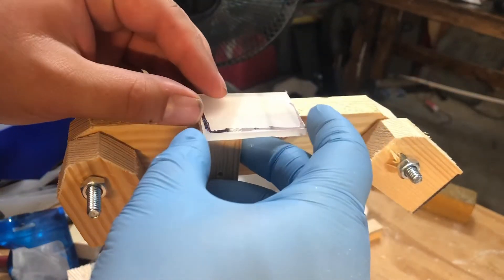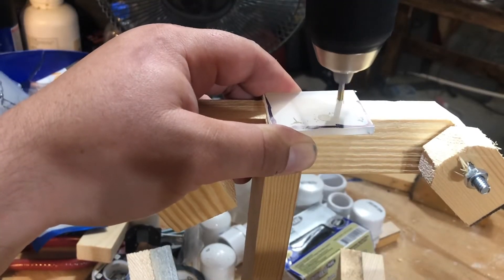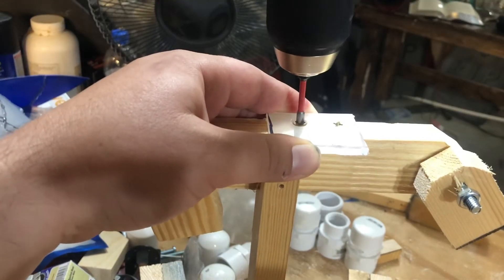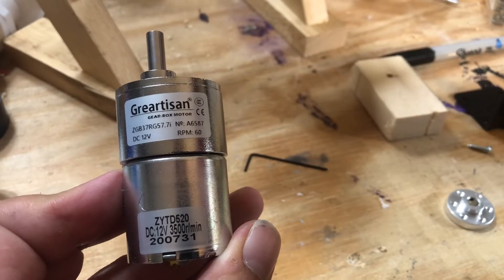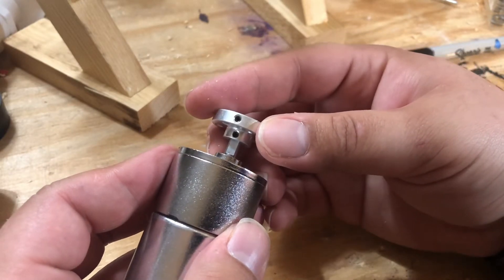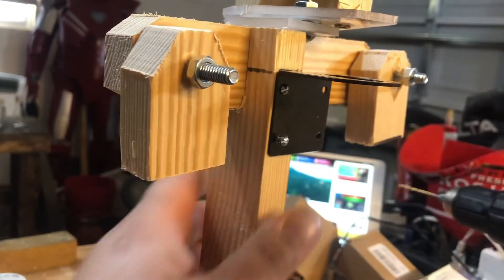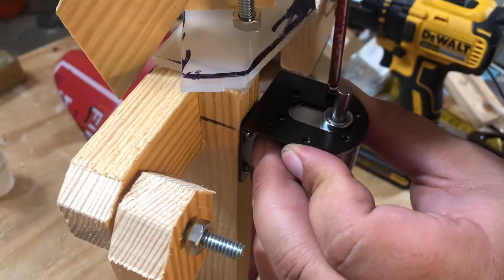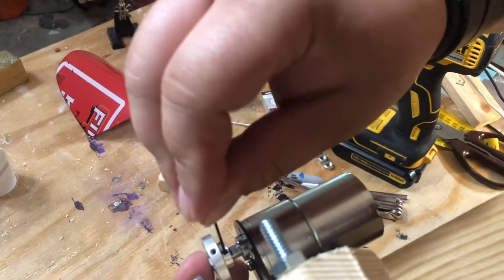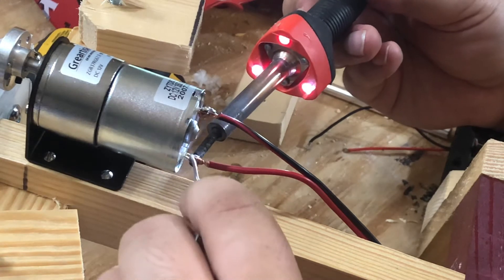Now we're getting to the fun part. I want to have the head pivot back and forth with a motor, so I need some sort of base for it to be mounted on. I take a piece of plastic, throw a couple screws in there, and hopefully that'll be enough for it to all rest on. Then I'm going to use this 12-volt DC motor to turn the head, and I'm going to put this fitting on top of it — I forget the name of it, but I found it on Amazon, and I'll put all the links in the description. Then to make sure the motor stays on securely, I'm going to use this little mount to bolt it on. And the motor's not going to be any good without batteries, so I solder some wires on here to attach it to a battery pack.